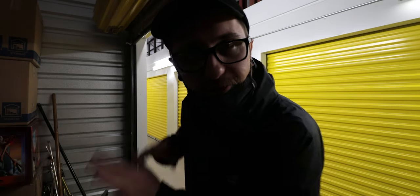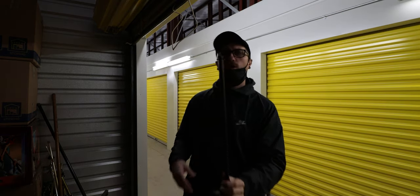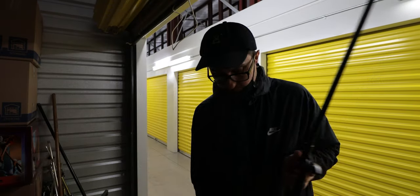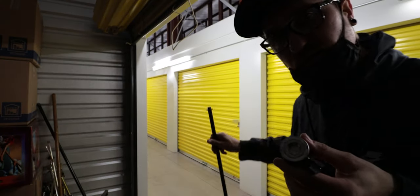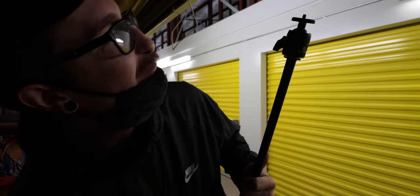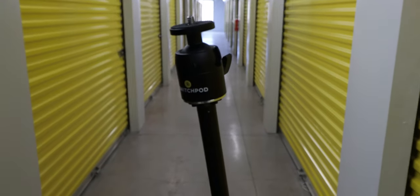Okay, so luckily what I'm looking for is right here - this is a music microphone stand. I'm hoping that this thread right here fits that SwitchPod ball head. The bottom plate screws off - that looks like it's the same size to me. Oh yeah, that works exactly how I was hoping it would! Now I've got a really cool idea, we've got to get back to the house and try this. Here's what it looks like - awesome!